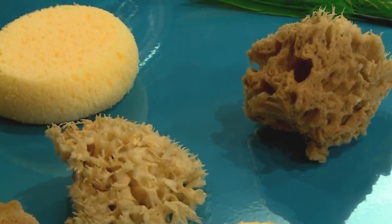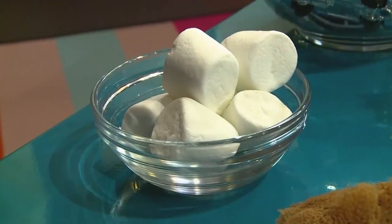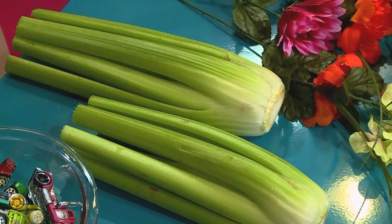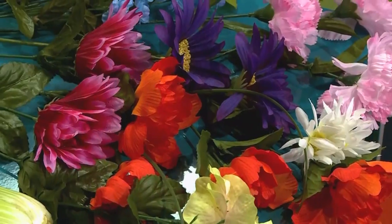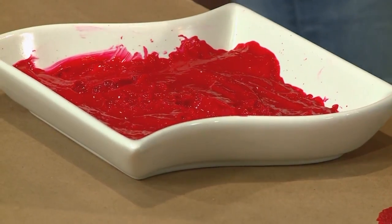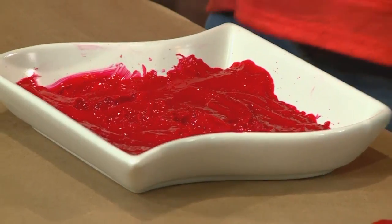We're gonna use sponges of all different shapes, marshmallows, toy cars and trucks, celery, feathers, flowers, and cotton swabs. First, get some paint ready — you want to put the paint into something that you can dip into.